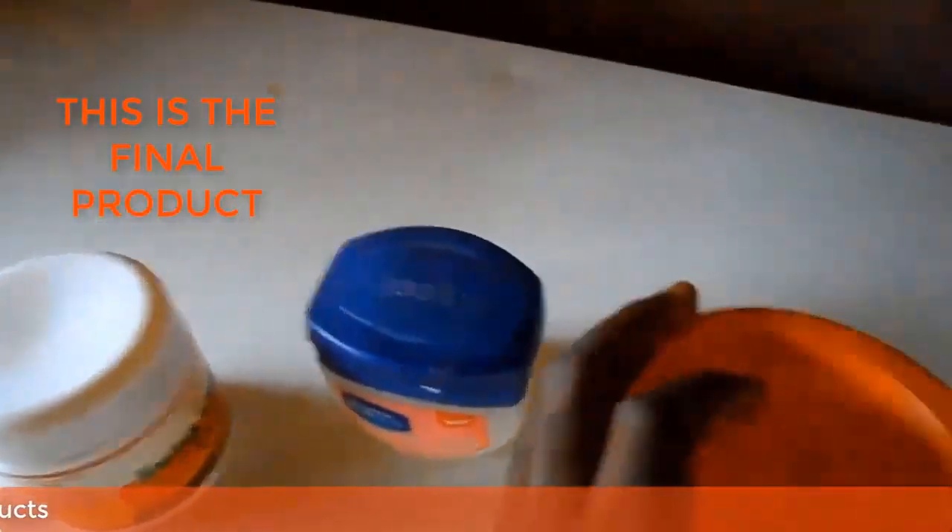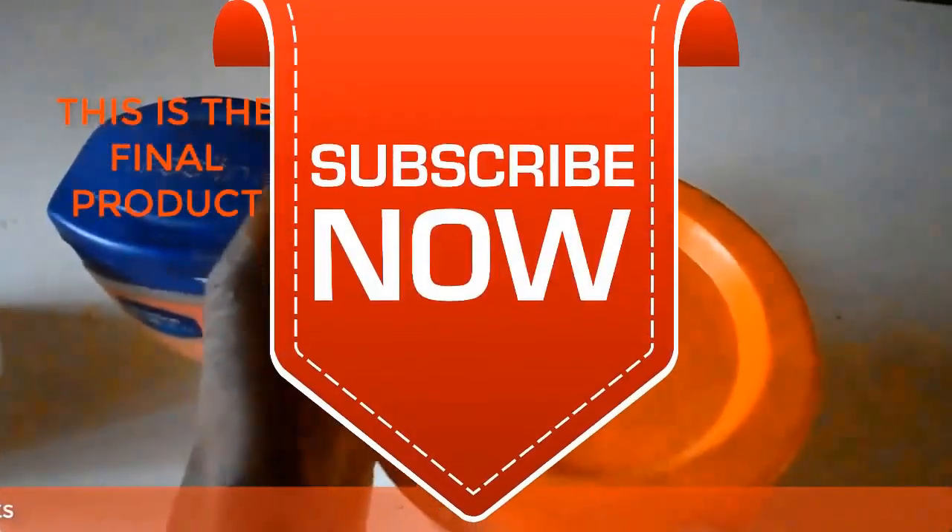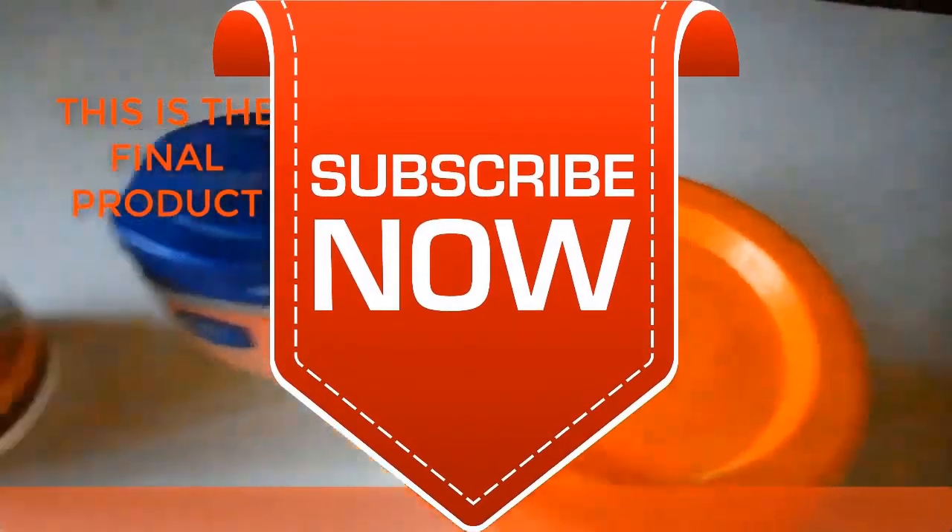Thank you very much for watching, and God bless you. If you like this video, give us a thumbs up and subscribe to our YouTube channel.